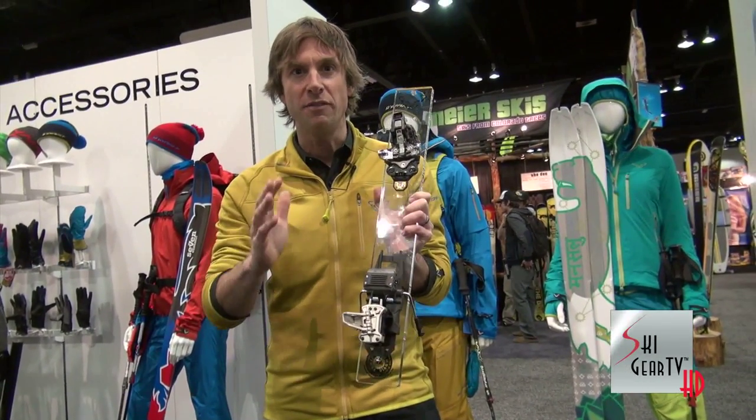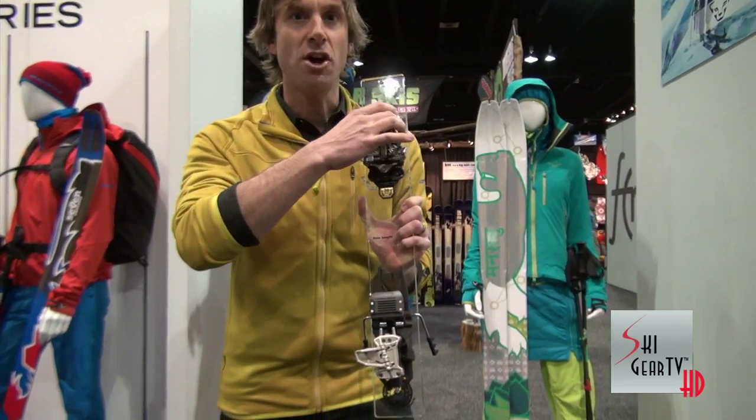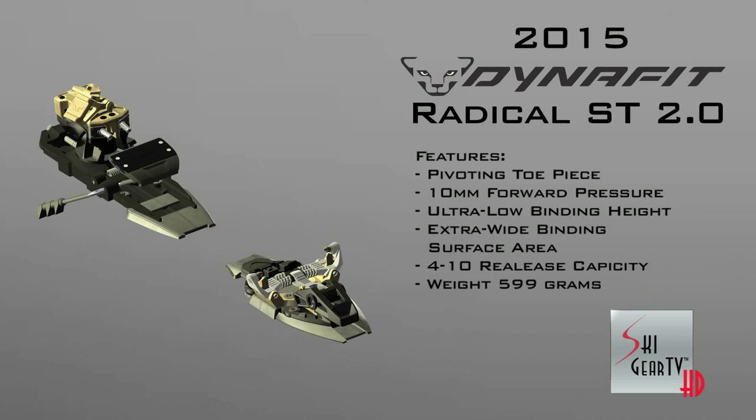Traditionally speaking, DinaFit bindings are either in or you're out. Having the elasticity in the toe creates a more confident connection and also provides a more lateral release in the heel.